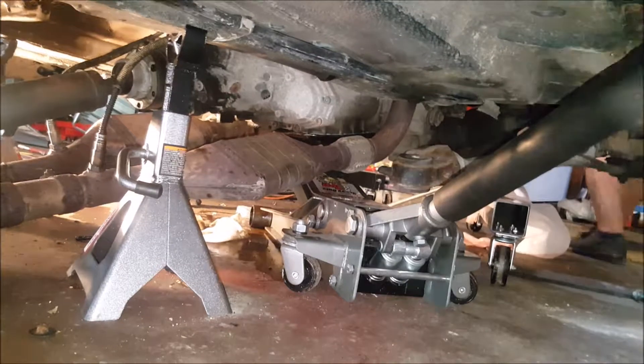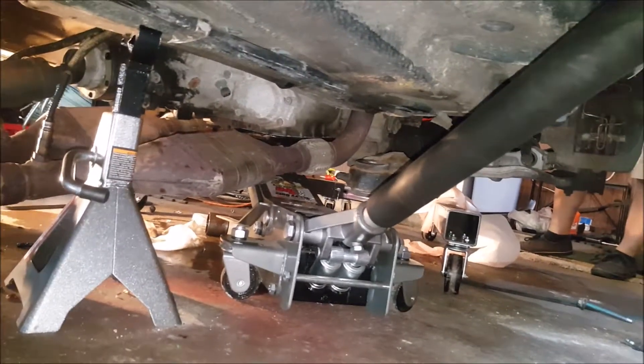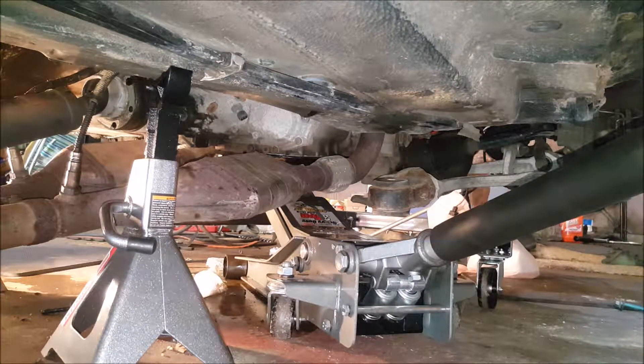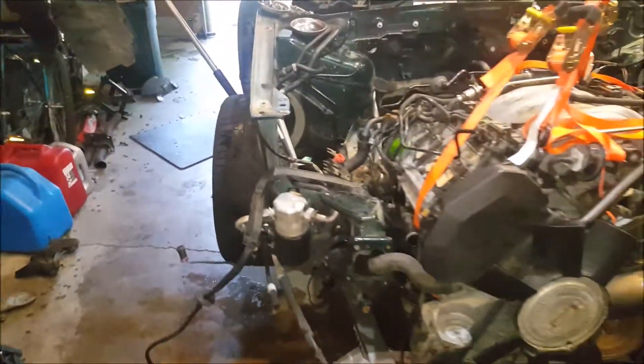Quick update: I'm jacking up the back of the engine from the transmission pan to get us more level so we can get the motor out easier. We then discovered the engine ground running down there - we might be able to pry out the big grommet, or just cut the end off. As you'd suspect, we just cut it, because that's what we usually do on this channel.